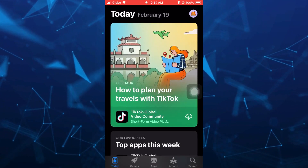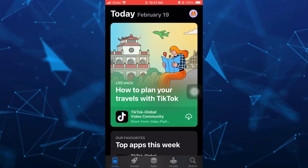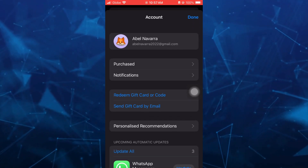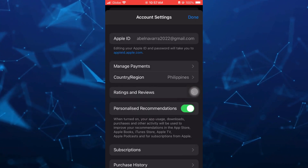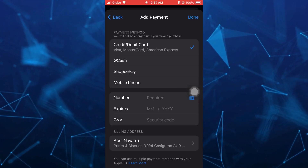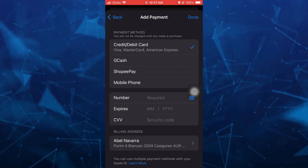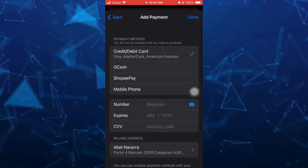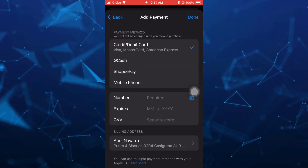The other way is by going to your profile again at the top right-hand corner, tapping on your Apple ID at the top, and then going to the manage payments option. From there, you'll find all of the payment methods, and you can add your Paysafe card to purchase using your Paysafe card on your App Store.